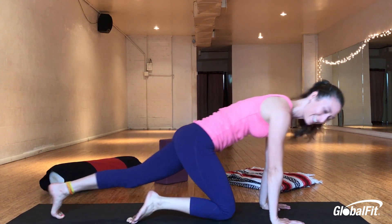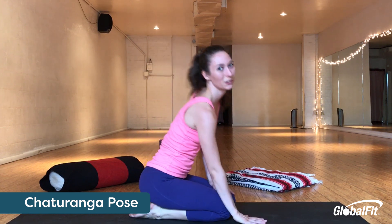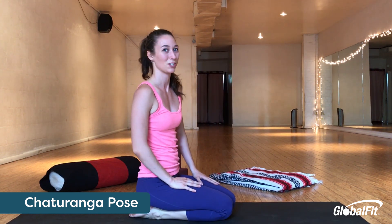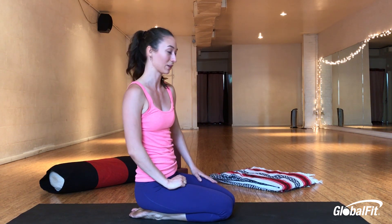Strong arms, strong core, strong back. These are all the benefits of the chaturanga pose, also known as low push-up, that I was just doing and I'm going to teach you how to do correctly. So let's walk through it.